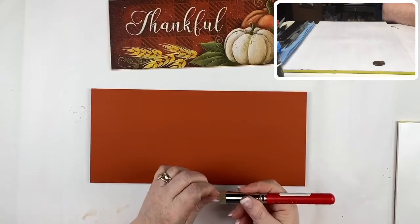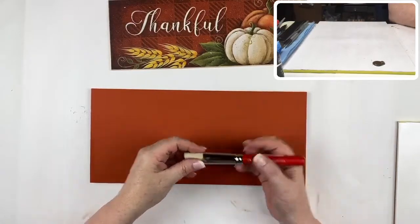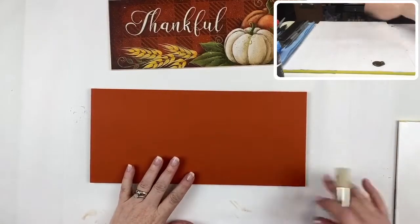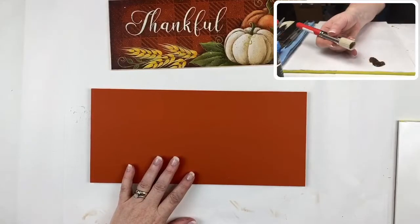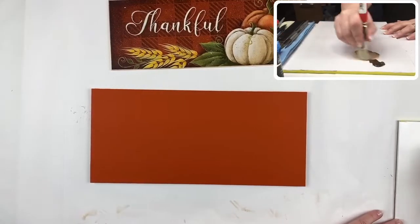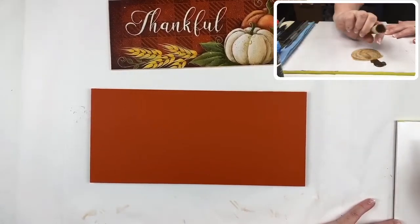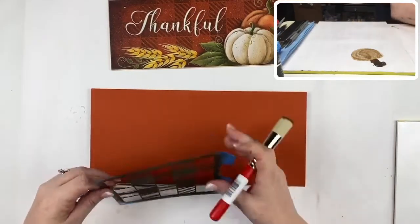I'm working with a three-quarter Dynasty Stencil Pro brush. We want a nice smooth finish on this one. Pick up a small amount of asphaltum on your brush and swirl it in both directions so that you get a nice even distribution of color. The stencil we're going to work with is the one-inch buffalo check.